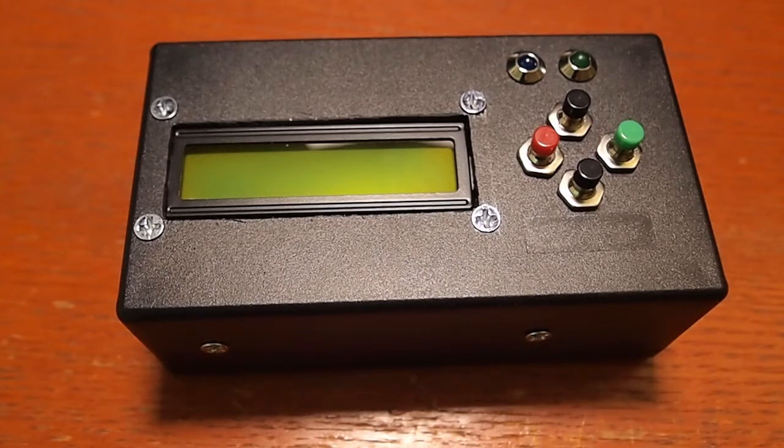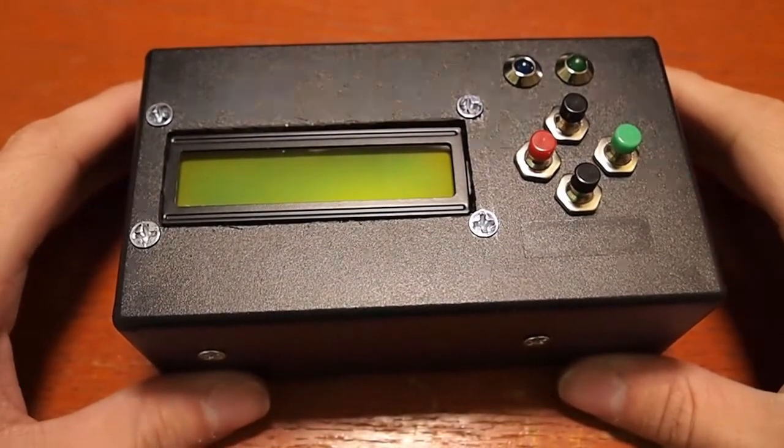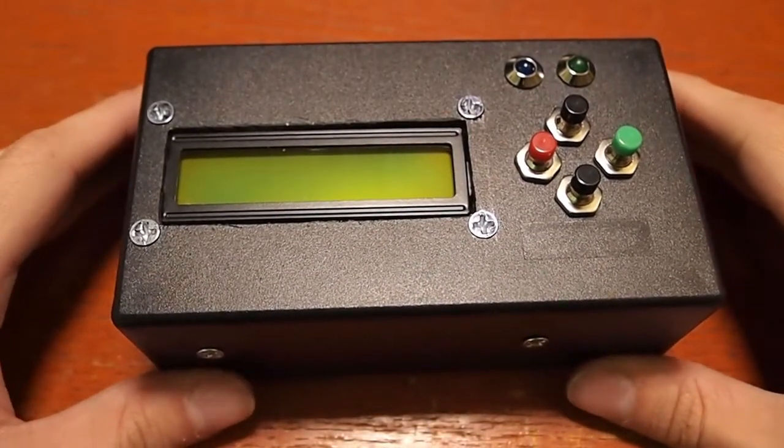I'll tell you about a little project I'm working on. It's a long-term time-lapse. To do a long-term time-lapse, you need to be able to keep your camera in position for quite a long time and also control your camera. So I've built a custom time-lapse controller.